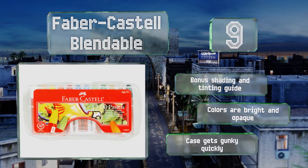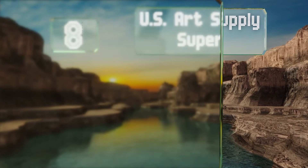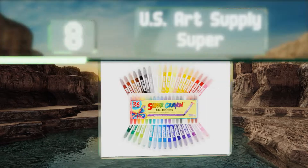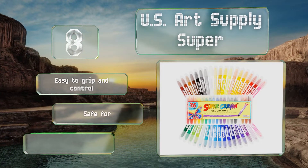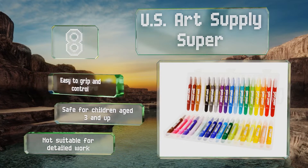The colors are bright and opaque, but the case gets gunky quickly. Coming in at number 8, simple to use and featuring bright rich colors, the U.S. Art Supply Super are ideal for budding artists who want to practice the basics of drawing and blending. They show up well over light, dark, and textured surfaces and are washable in case of accidents. These are easy to grip and control and safe for children aged three and up, however they're not suitable for detailed work.